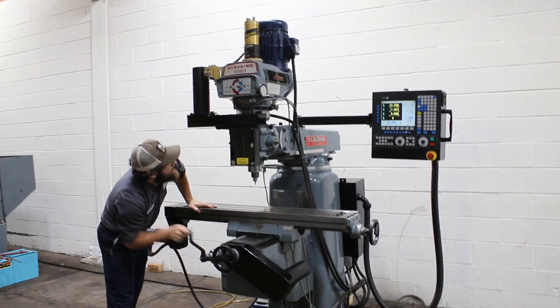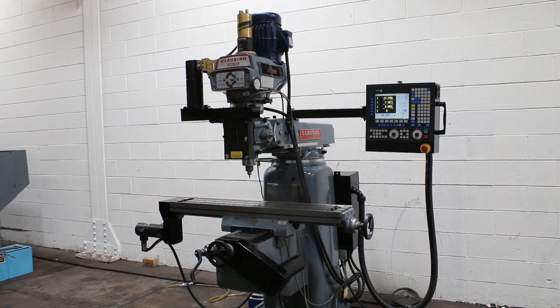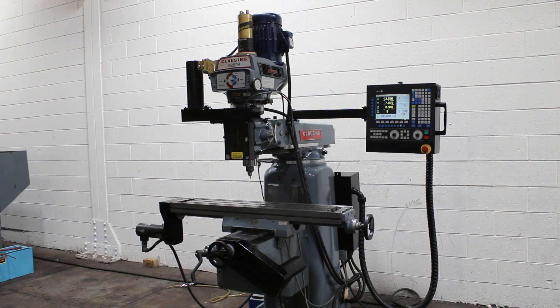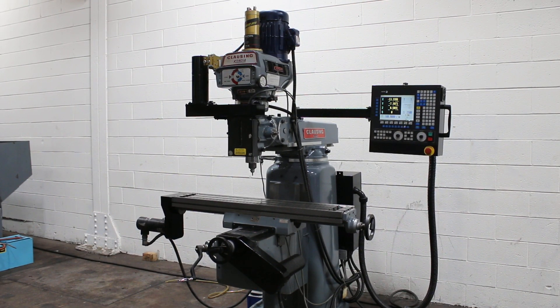Machine can be used in manual mode. It also has a coolant pump. This is all original paint. All axes are quiet. CNC control works nicely. Power drawbar, coolant. Thank you for watching our video.